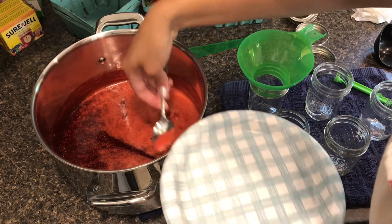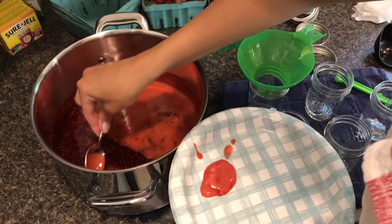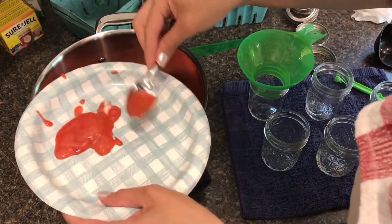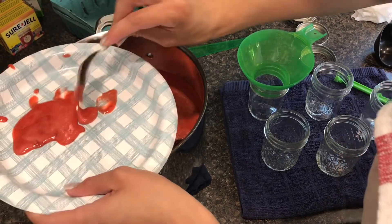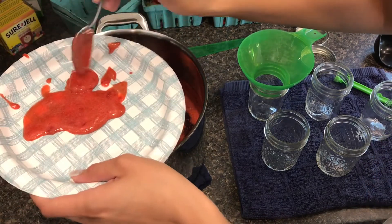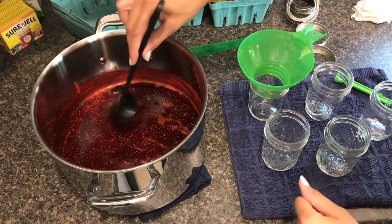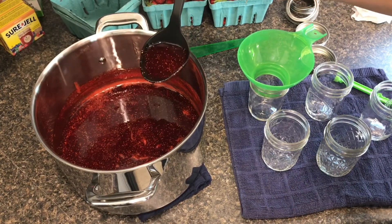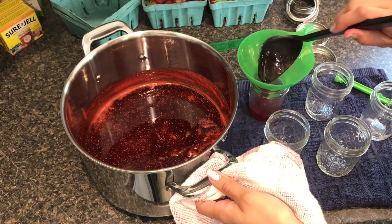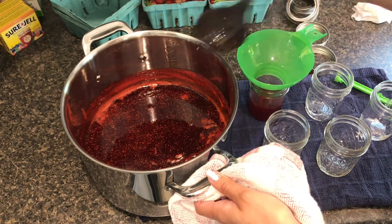Now that my mixture has boiled for one minute at a rolling boil, you want to scrape off the foam with a metal spoon. This foam doesn't really hurt the jelly at all, but it has a weird texture once it sets up, so it's just better to get that all out. Take your time. Once I've got most of the foam out, I'm going to ladle it into my jars. My jars are hot. I like to ladle it right along the side so I don't get any air bubbles. You can see just how beautiful this jam looks.